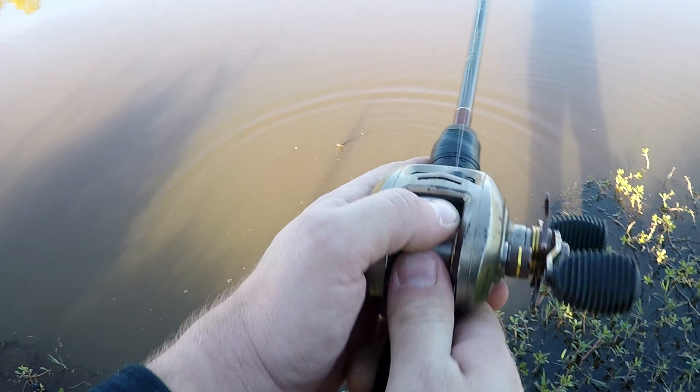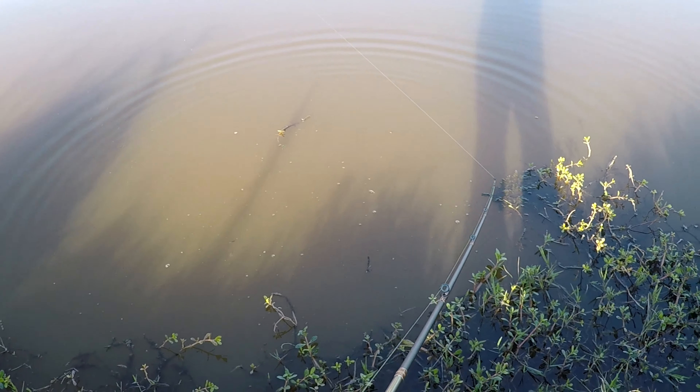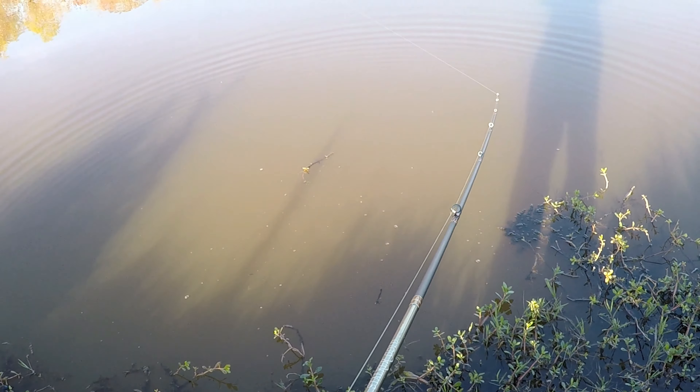What's up guys? Welcome back to the channel. Thank you so much for joining me for another video. Today's going to be part two of the top 10 baits for beginners. We're going to go over a few of them here.